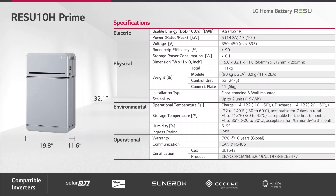Let's have a look at the datasheet of the Resu 10H Prime. This battery is very compact and has a total weight of 111 kg. Due to the weight, you have two installation options: floor standing and wall mounted. You can also expand the system by a further unit resulting in 19 kWh of energy content. It has an IP55 rating, so it can be used inside or outdoors. The BMS offers two communication protocols, CANBUS and RS485. This battery will be compatible with inverters from SolarEdge, SMA, and later also SunGrow, Goodwee, and Solis.